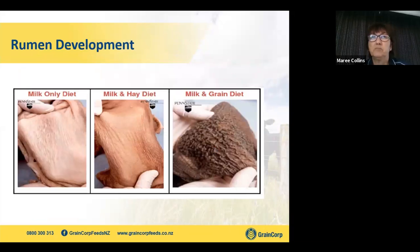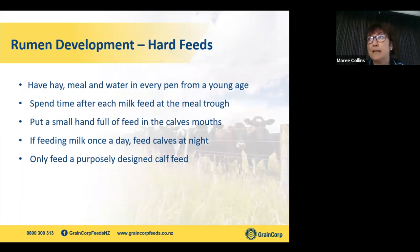We've talked about colostrum and health issues in sheds. The reason we're growing these calves is to develop a healthy rumen, get them out on pasture, and develop them into good healthy beef calves, bulls, or dairy replacements. This information comes from Penn State University — on the left is a veal-type rearing scenario where the calf was milk-only. We want to get to the rumen that looks like the nice brown, strong, healthy one with good papillae that can handle and eat grass.